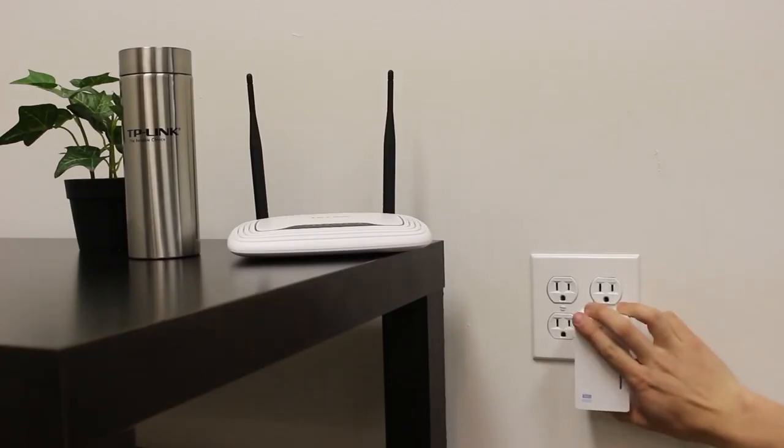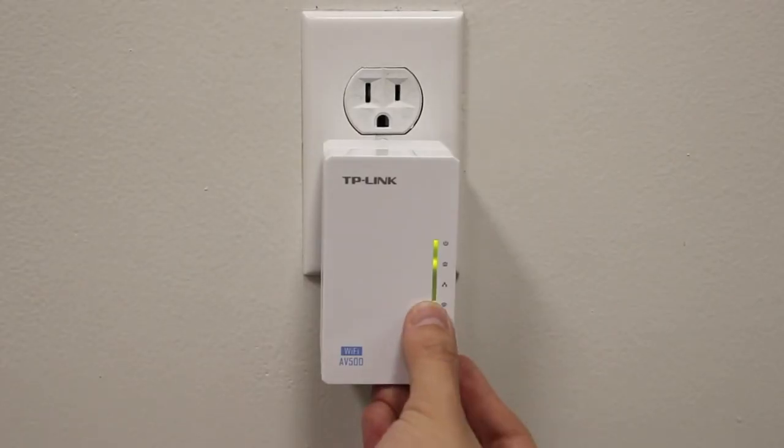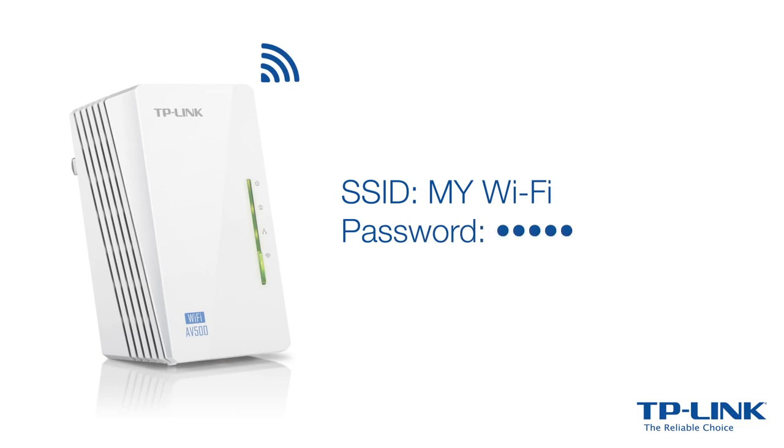Next, plug the larger white extender into an electrical outlet next to your router. Press the Wi-Fi clone button on the extender, then press the WPS button on your router. Wait until it blinks slowly, and you're done. The extender has just cloned your router's network name and password.